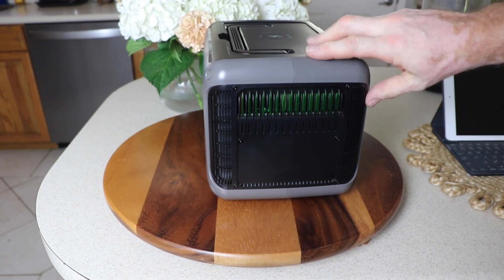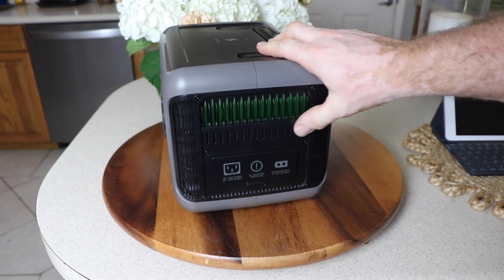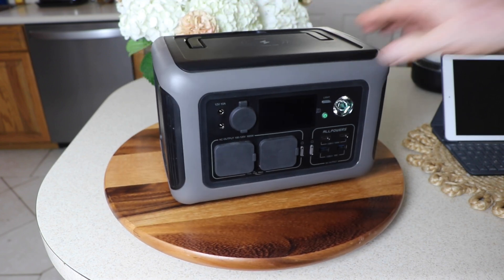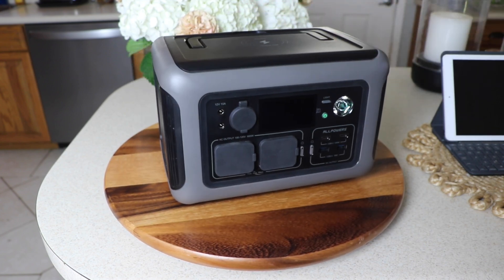It has fans and vents on the side — the fans are actually on this side. It has good ventilation, but one knock on it is the fans can be really loud when in use.